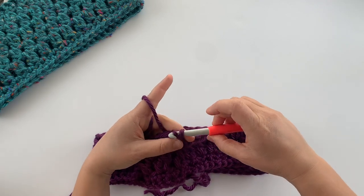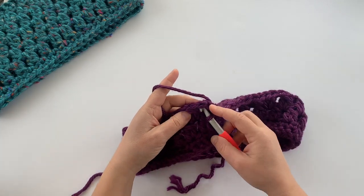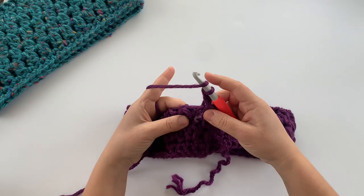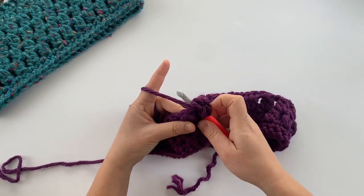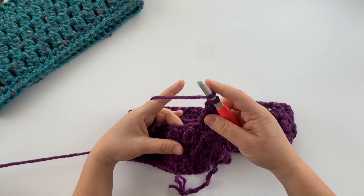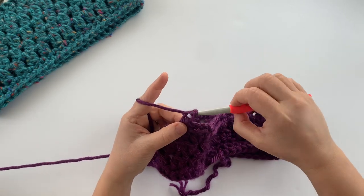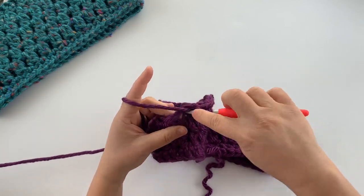Join with a slip stitch to the top of the first two double crochet cluster, pull tight, then slip stitch over into the first cluster space, chain two, and work your two double crochet cluster again into the spaces from the previous round. This is exactly the same as what we just did. I'll complete the next few rounds off camera and meet you back when those rounds are finished.